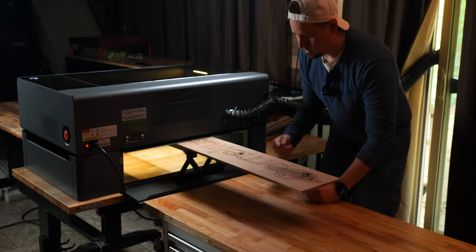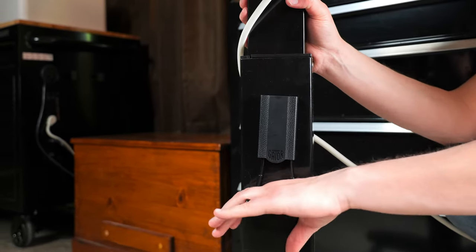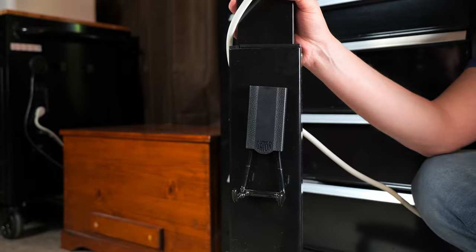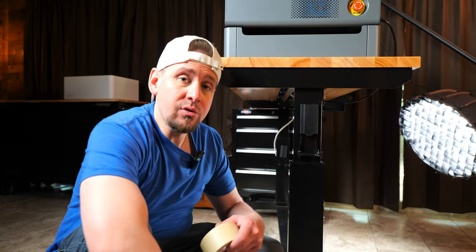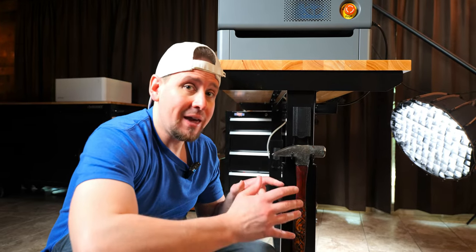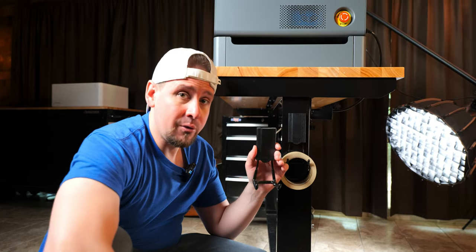Another thing I got is these magnetic hooks — a Gator brand — that stick on the inside and outside of my frame so I can hang things there. It's a 25-pound magnet and super handy; I can put a cord on here, hang a little bag, or keep all my tools in the same place. I also have hooks on the other side of the frame for hanging tools or other miscellaneous items to keep everything consolidated. I got these hooks on sale — regularly $25 to $30 — and got them for $1.70 at Home Depot.